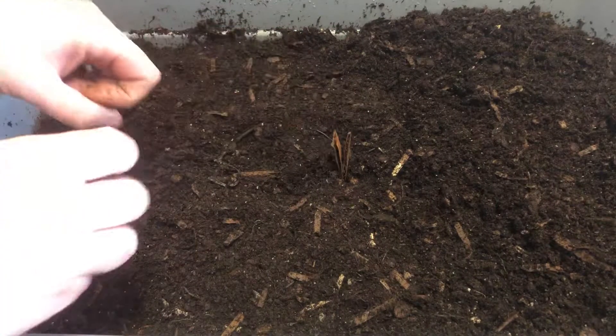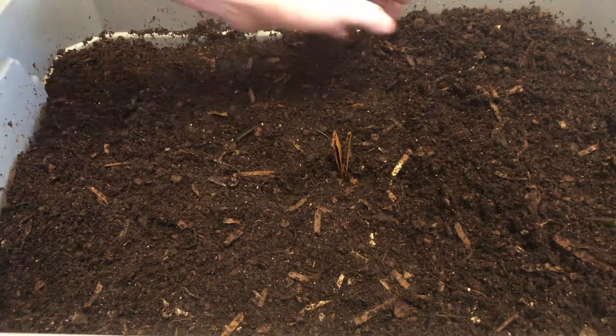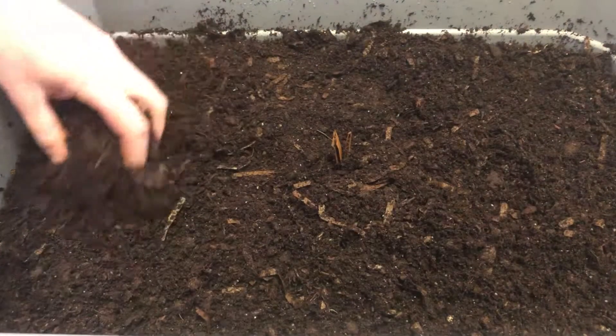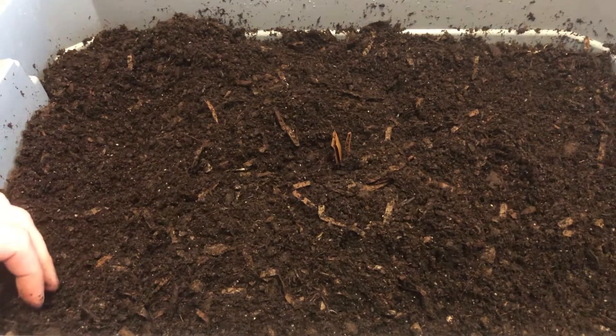We know exactly where our food's at, and we're going to give this thing another week and we'll see. I just can't admit defeat or failure, so I'm going to keep checking this out. Hopefully some more worms will come in here, and if not, I'll just get frustrated and use it for bedding. All right guys, have a good one.